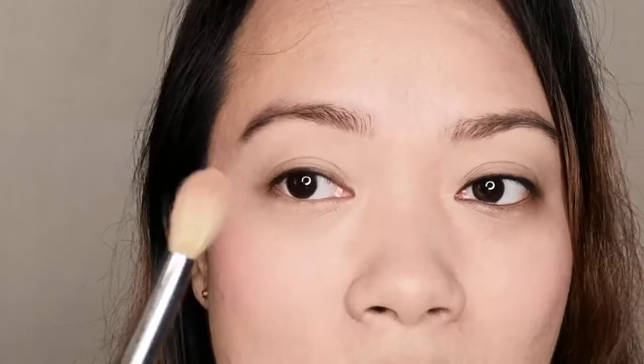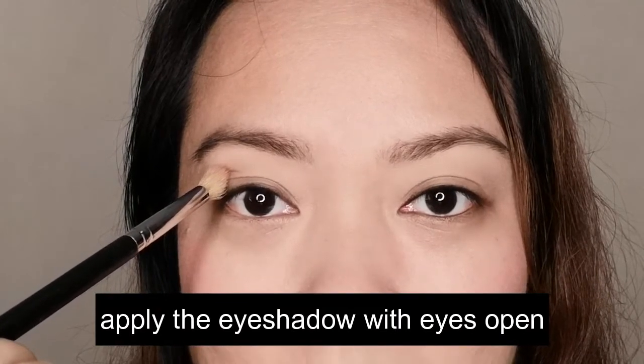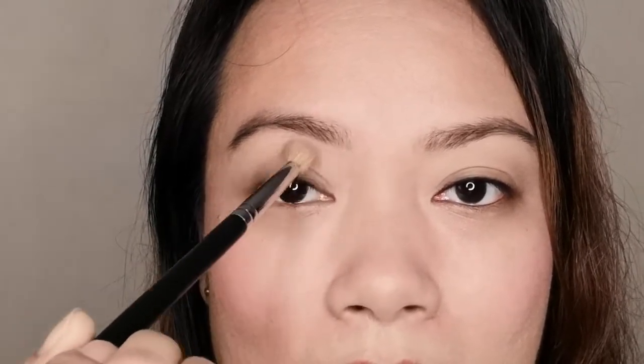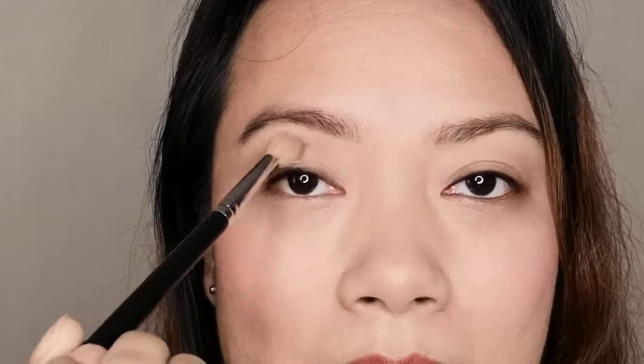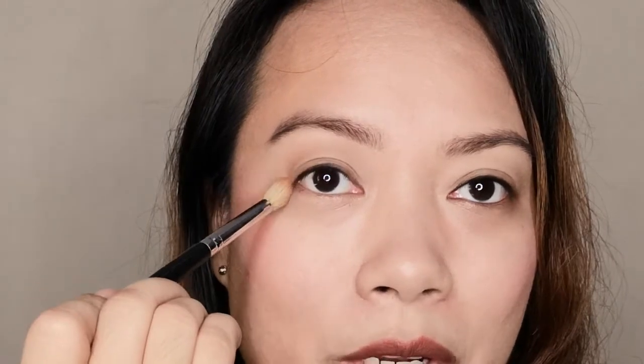Get a fluffy brush and start applying the brown or contour powder here. Look straight at the mirror — especially if you have a hooded eye — so you can see where the crease is. For the purpose of this video, I've deepened the color of the brown so you can see it clearly without it washing out in the ring light. With whatever is left on the brush, put a little bit on the lower lash, just at the corner of the eyes, and stop halfway through.